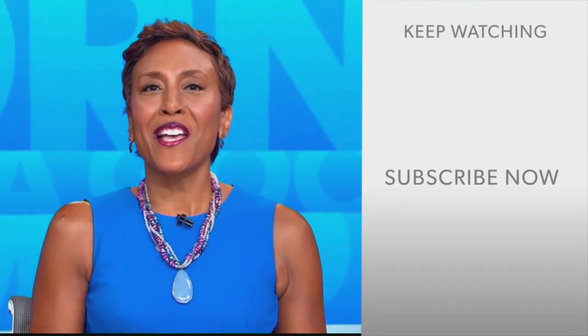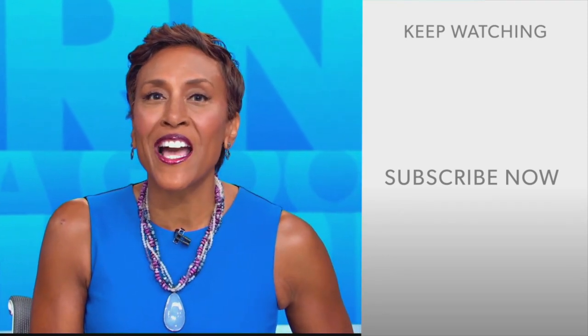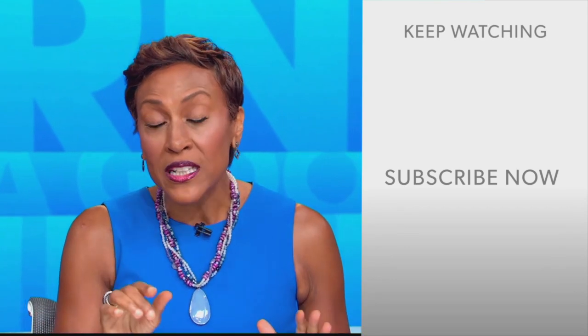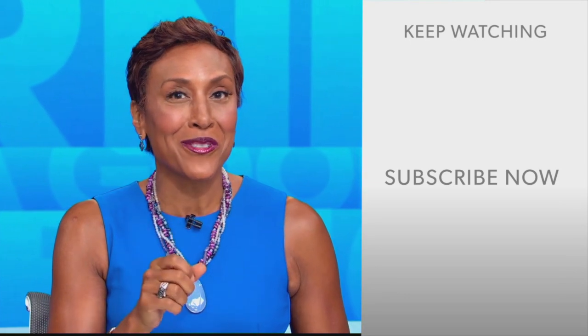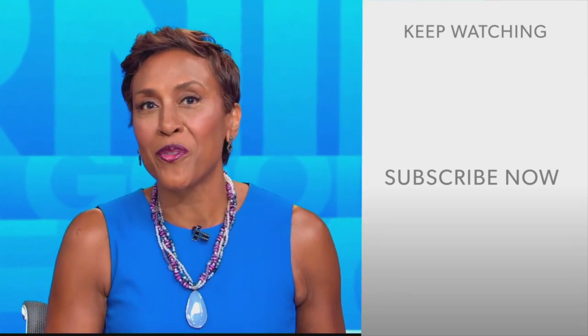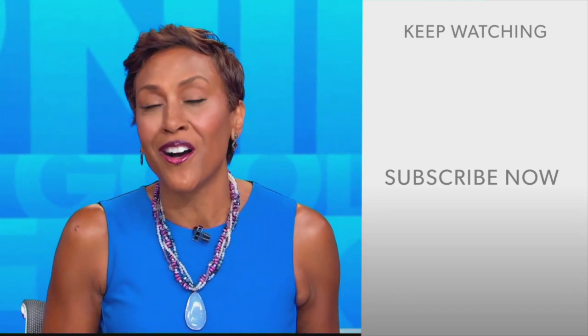Hey there, GMA fans. Robin Roberts here. Thanks for checking out our YouTube channel. Lots of great stuff here, so click the subscribe button to get more awesome videos and content from GMA every day. We thank you for watching, and we'll see you in the morning on GMA.